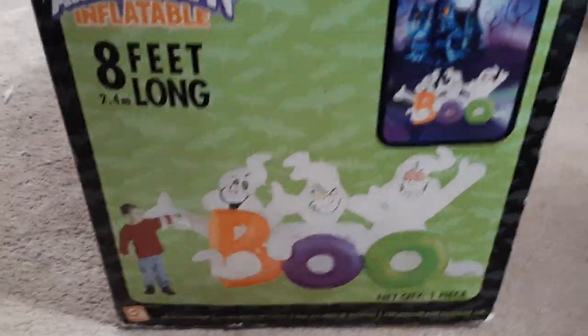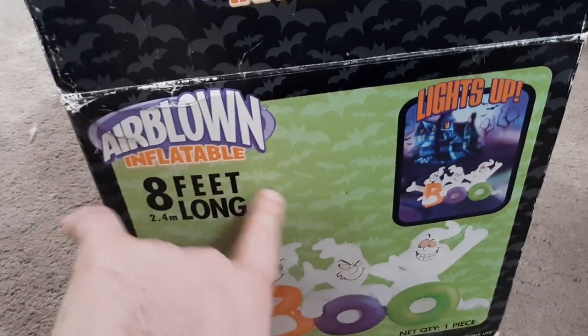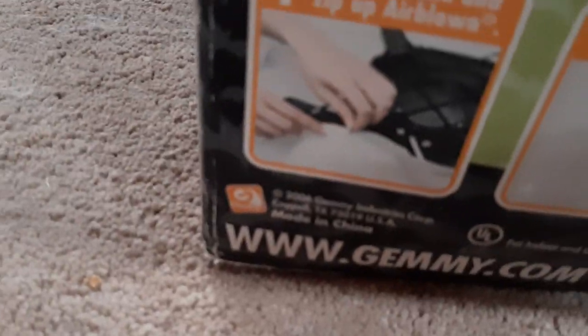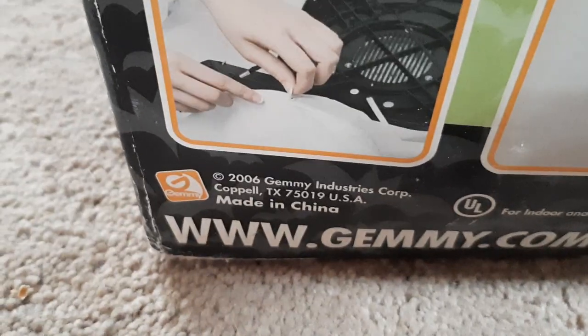I'll show you guys that soon. So anyways, this is the box — this was made in 2006, you can tell it was made in 2006 by the bats. Here's the side of the box and here's the back of the box. Nothing too particularly interesting about it. And it also says Jemmy Industries 2006.